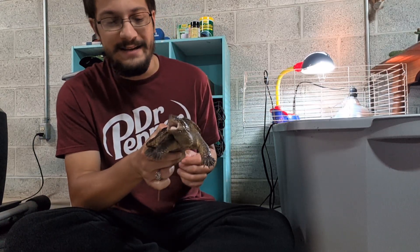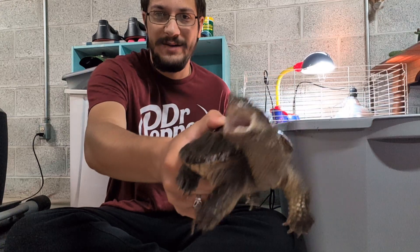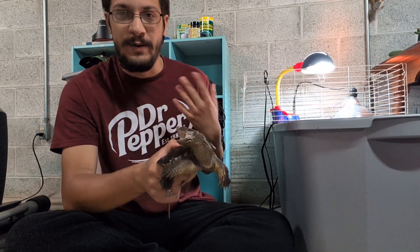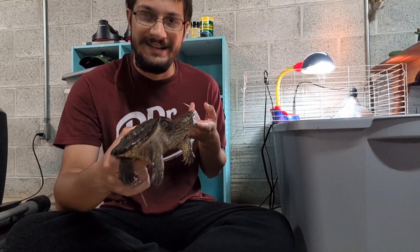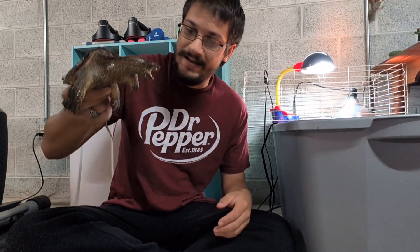He did not like his belly rubbed! They are not the most friendly things normally, but they can be. He's in that weird space. I spoke with other keepers and they said this is normal — they do get a little sassy after about a year, but eventually they should calm down. He's a grumpy little man right now.